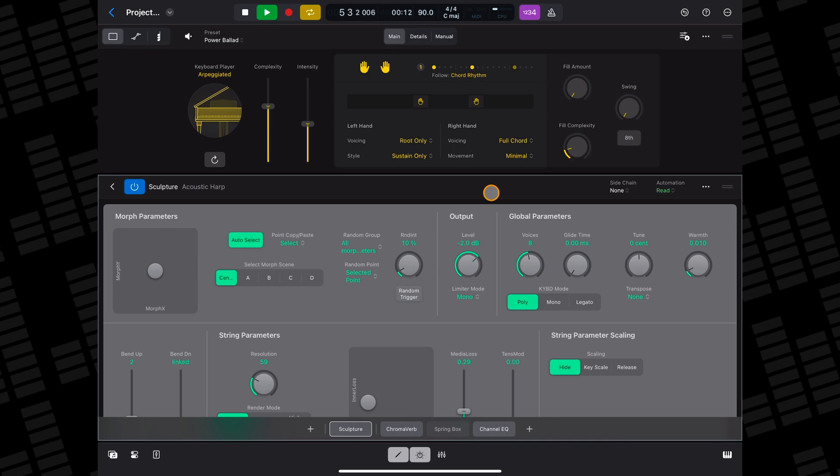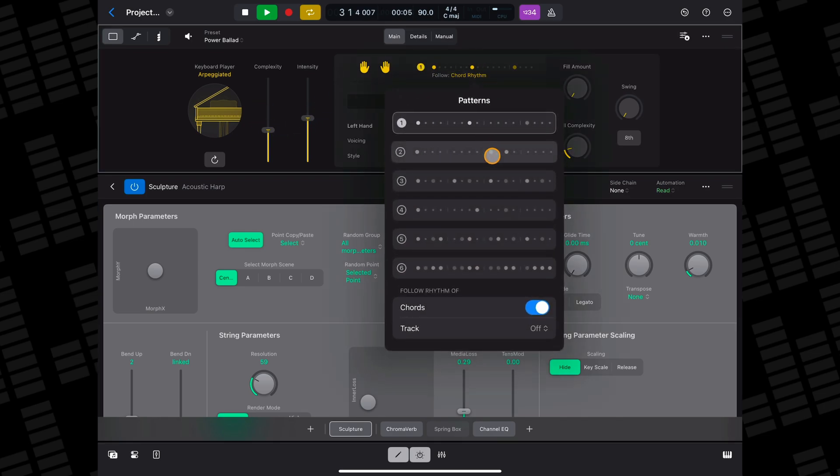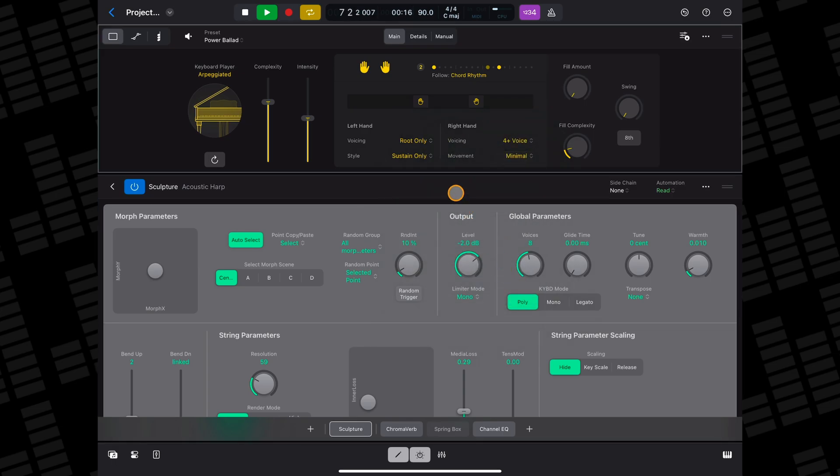You can even use pretty much any stock instrument sound along with the keyboard session player to create your own custom session player. I'll go into this in far more detail in another video if you want to have a go at creating your own DIY session players in Logic.